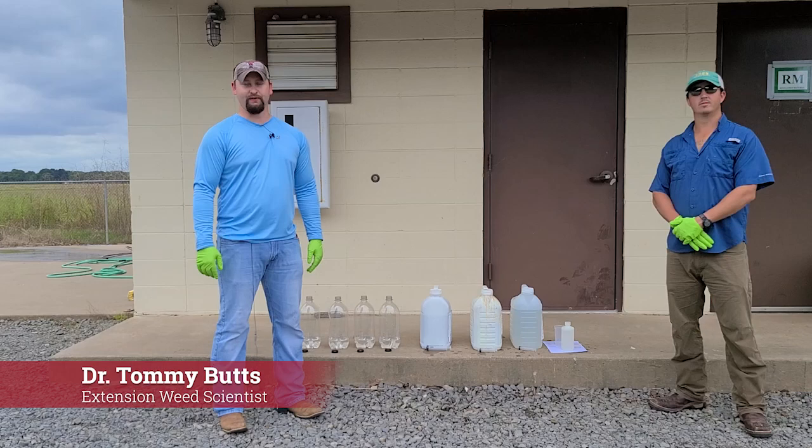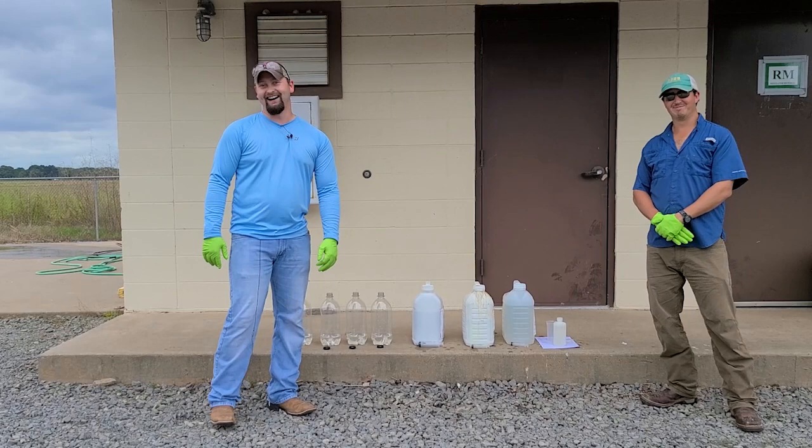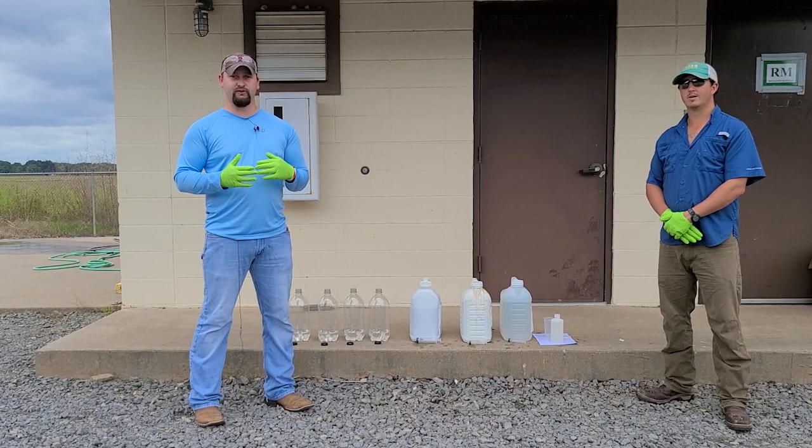Hello everyone. My name is Tommy Butts, Extension Weed Scientist with the University of Arkansas System Division of Agriculture. And joining me today is Lou Adams. He's a PhD student studying under Dr. Tom Barber. The reason we're here today is we've had several reports come in of some spray tank mix issues involving Ingenia and Centris and a few other tank mix herbicides.